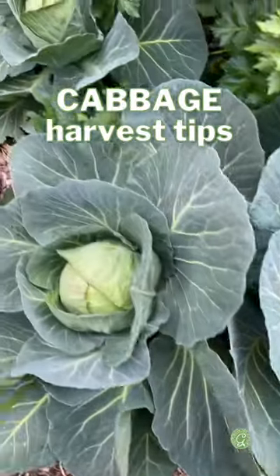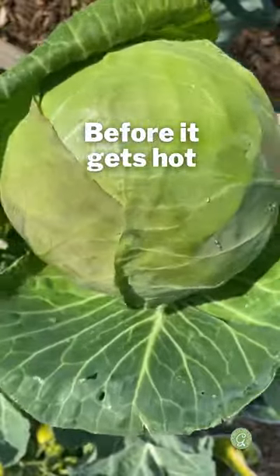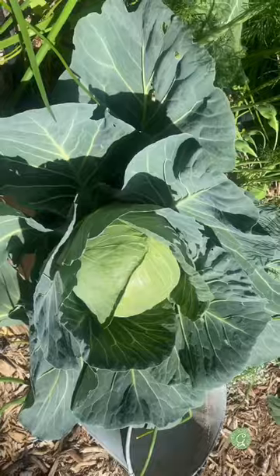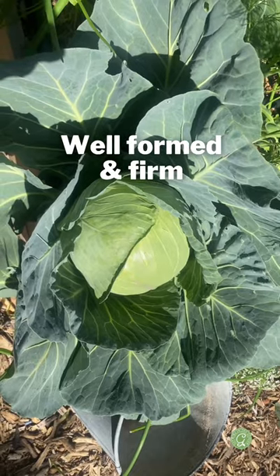Let's talk about when to harvest cabbage. Harvest before the temperatures heat up. Look for a cabbage that's about softball size or larger. That cabbage should be well formed and firm.